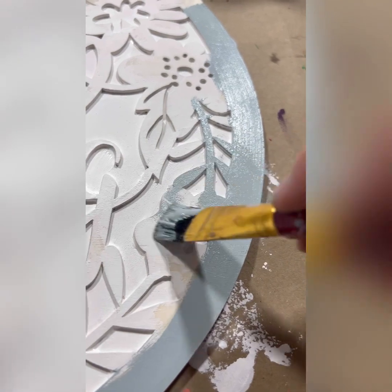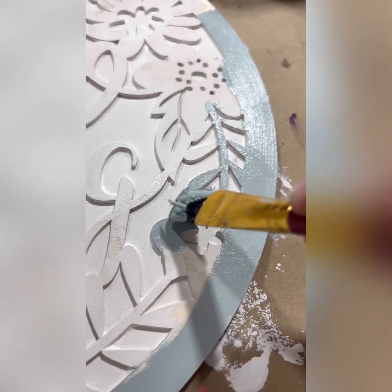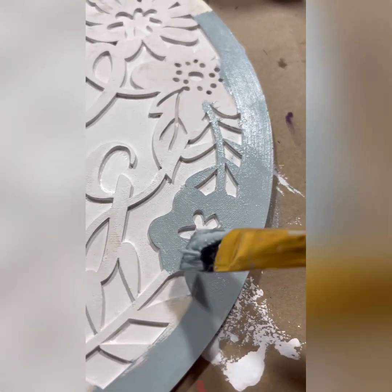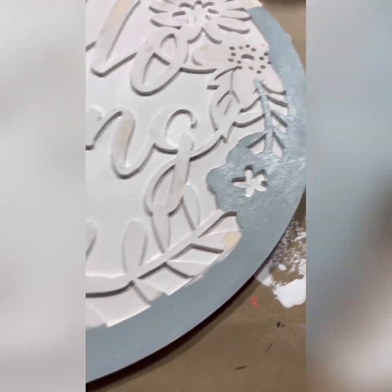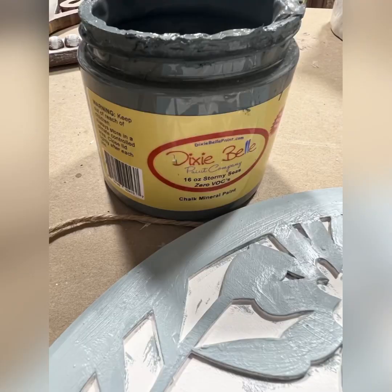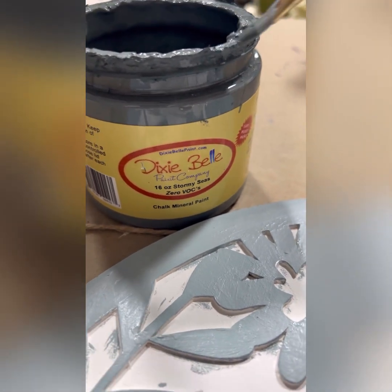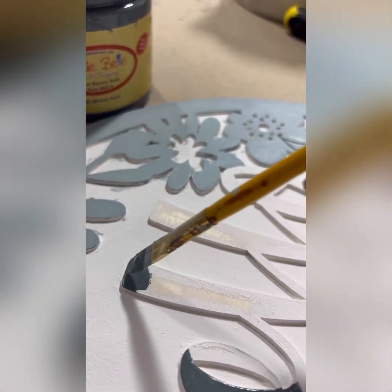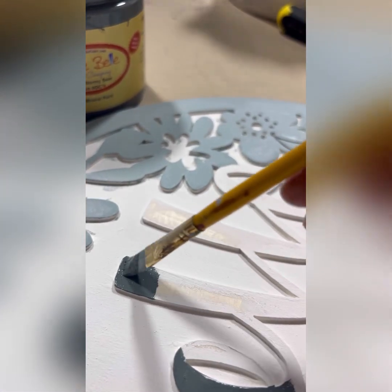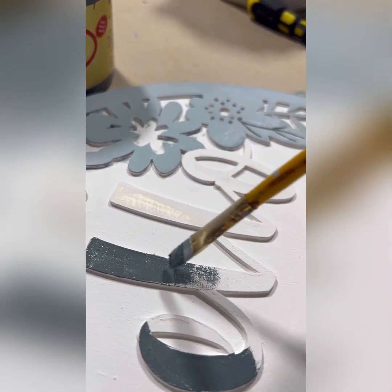Can we just talk about how gorgeous this color is? I love Savannah Mist — it is like the perfect neutral. It's neutral enough to go with any home decor and it's got just a hint of color to brighten up an otherwise dull room. It blends beautifully with Stormy Seas, so if you're a blending kind of person, Stormy Seas and Savannah Mist are two colors you definitely want to combine because you're going to love the outcome. They go perfectly together.